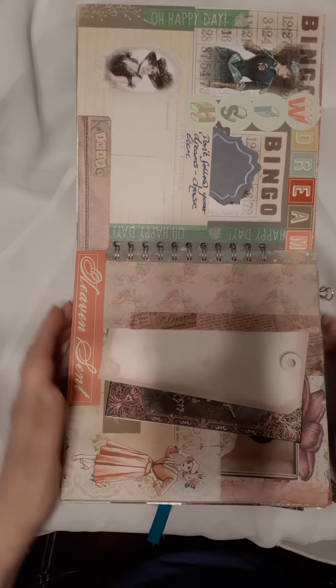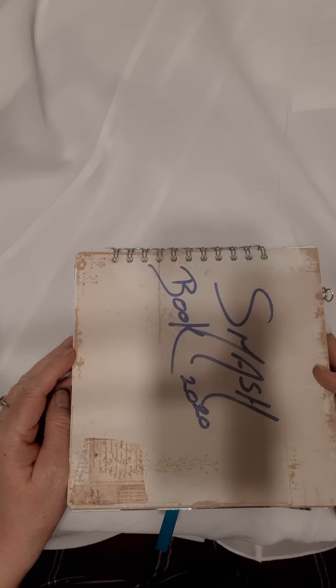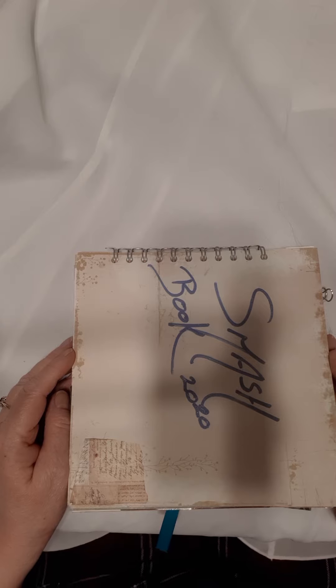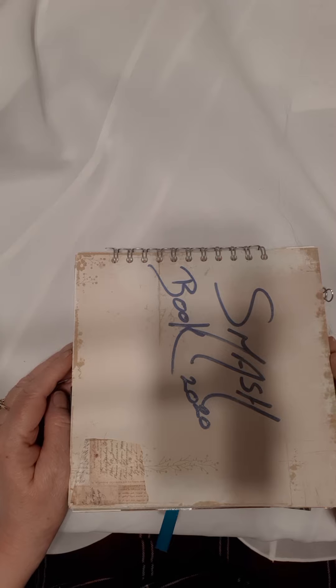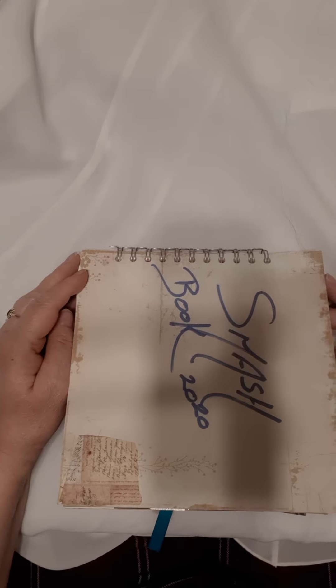Hi everyone, it's Steve from Dora Bubble here. This is only a test, but you never know — it might be okay. This is the smash book for all the Dora Bubble entries into the birthday challenge. It's called a smash book, so there's no theme, there's no rules to what you do with it — you can use it for whatever you want. I've had to keep it quite generic because you're going to be adding your own things to make it personal to you.